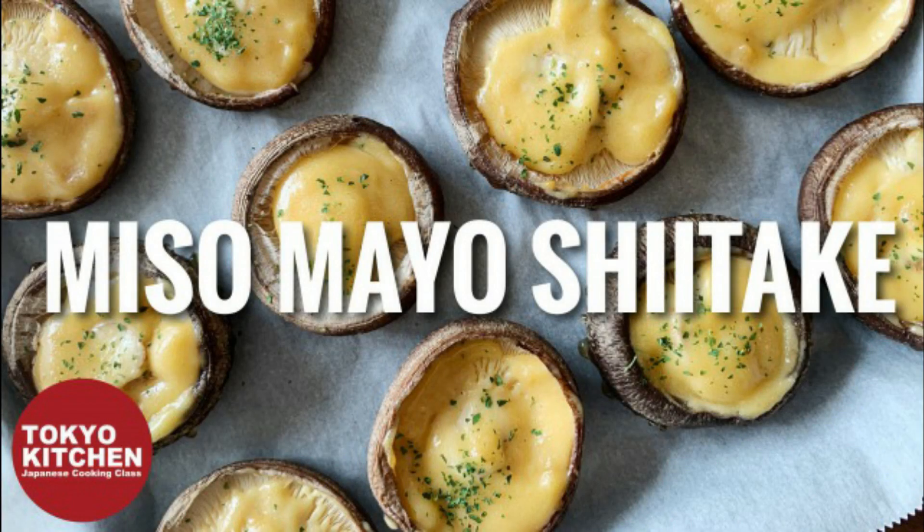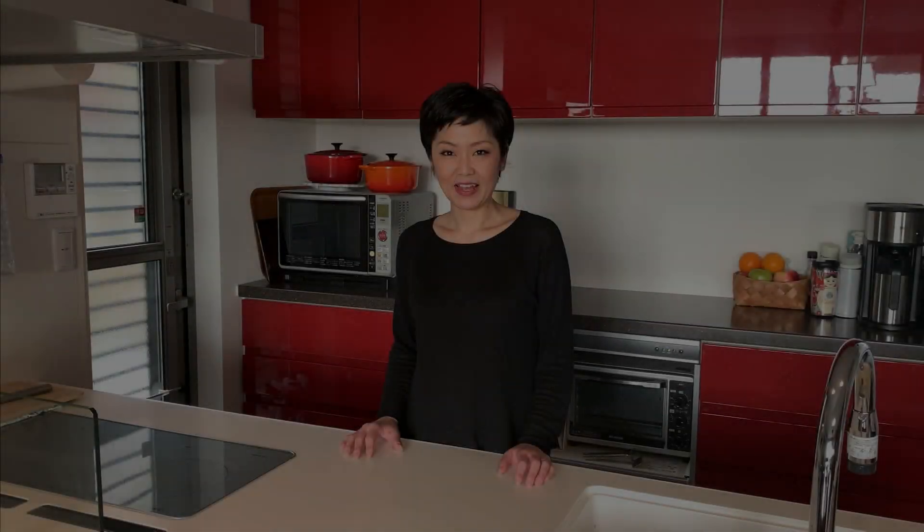Hi everyone! Welcome to Tokyo Kitchen Japanese Cooking Class. I'm Yoshimi. Today I'm going to show you how to make miso mayo shiitake. It's very easy, but it's surprisingly delicious, so I really wanted to try it.